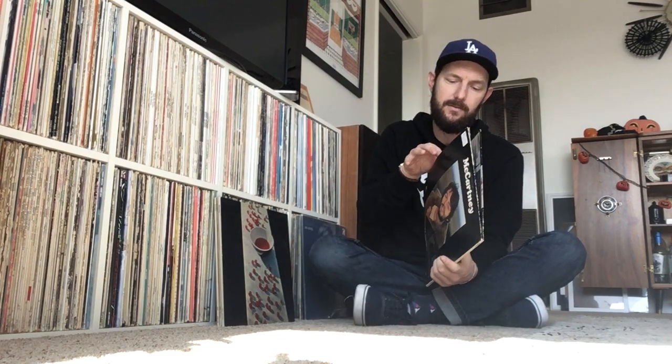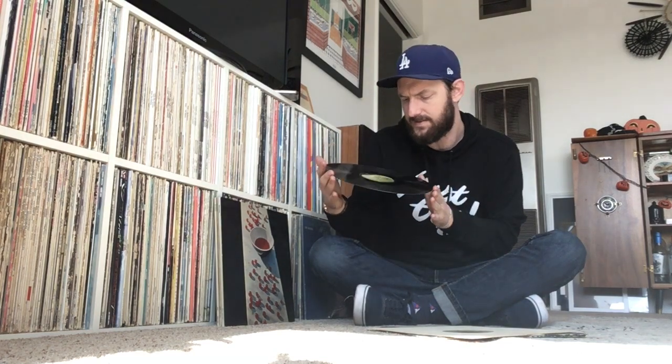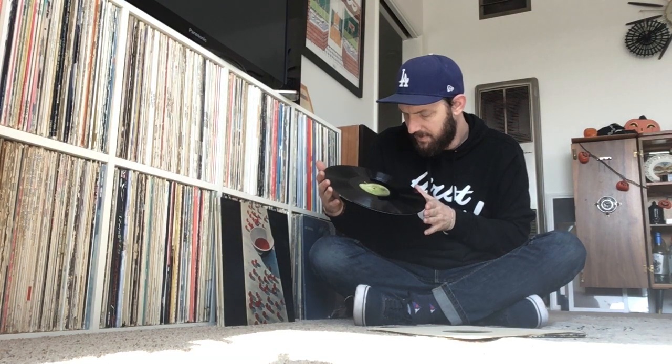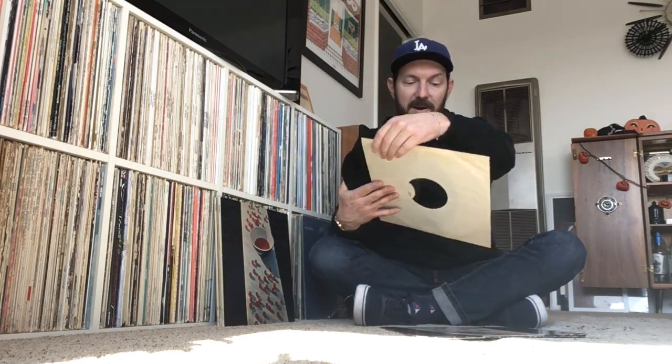Here's another US pressing — I think it's a little bit of a later one. This is another Sterling LH, but a Scranton pressing plant pressing. Again, it sounds really good, but it does not compare to the UK pressing on the website. The UK pressing is just so much better — the bass is a lot more present, has a lot more warmth, and the overall clarity of the UK pressings is just top notch.